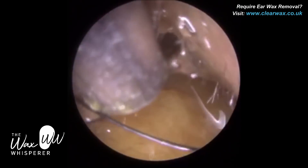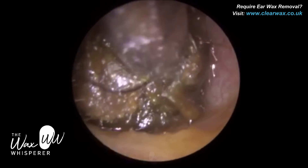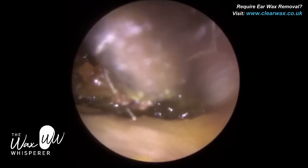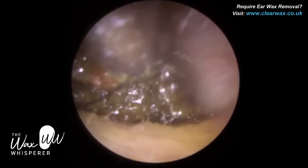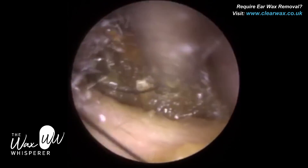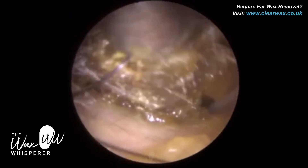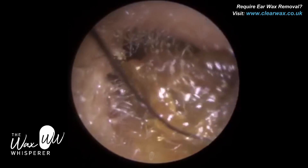Whenever I perform procedures on people I know, it's a bit weird — you get more nervous. I don't usually get nervous performing wax removal because I really enjoy what I do and I like to think I'm quite proficient at it. But when it's friends or family you just think, oh God, I hope I don't cause any injury or trauma. My friend is also an audiologist — we were co-audiologists together.